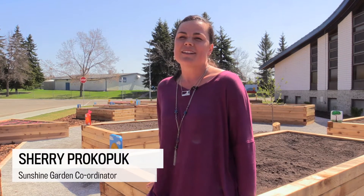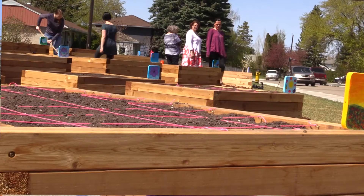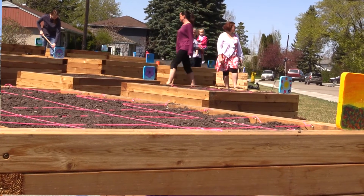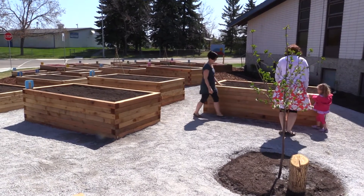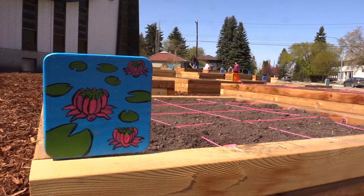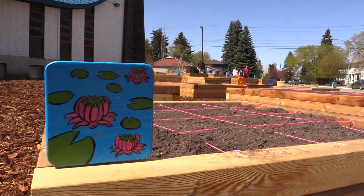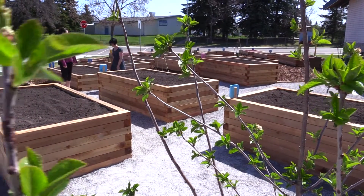We decided to build a community garden because we wanted to cultivate community by growing a garden together. The most important thing with this garden is that it is a way for the community to come together, and it's also a great way for kids to see how food is grown. Often food gardens are tucked away into backyards and a lot of kids don't know these days that food actually comes out of the earth and not necessarily out of the box.